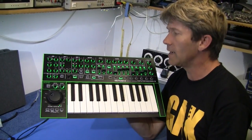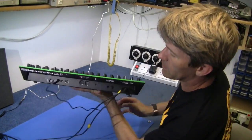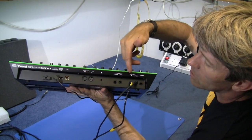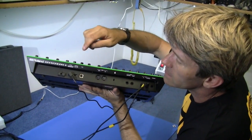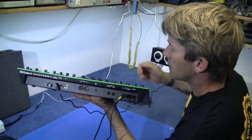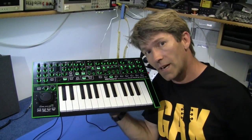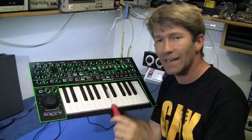On the back we have the typical left and right outputs, a pedal for control and hold, good old MIDI 5-pin DIN — nice to see that still going — USB with USB audio as well, and your DC input. And fortunately, Roland saw fit to use posi-drive screws. So let's get inside and have a look.